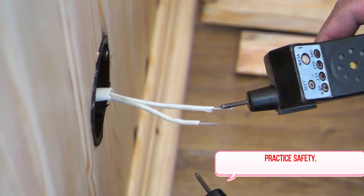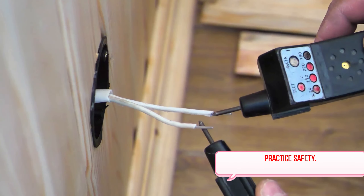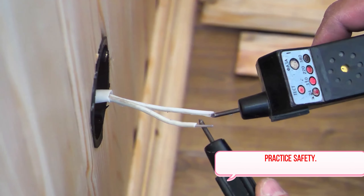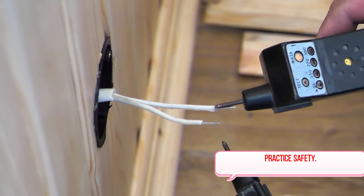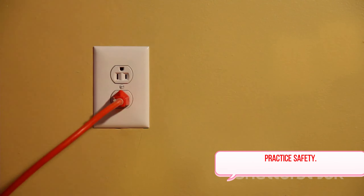First on our list is the proper use of extension cords. Extension cords are a common and convenient way to bring power to your electrical devices. However, they can pose significant hazards if not used correctly. Ensure you're not overloading them, and remember they're a temporary solution, not a permanent substitute for additional outlets.